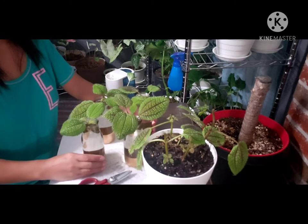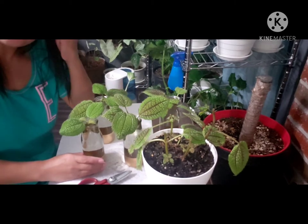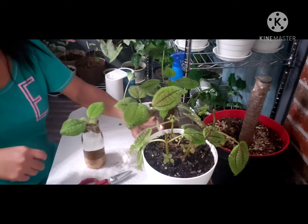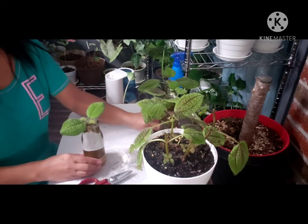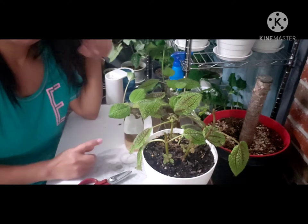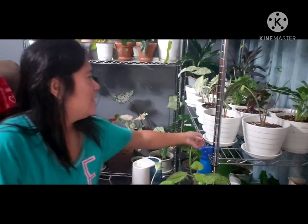I'll update you after about 25 days or however long it takes, because this is my first time propagating this kind of plant. We'll see how long it takes to grow roots. Most plants I propagate in water — like umbrella plants and Swedish ivy — take about 20 to 25 days and then the roots are ready to plant in soil.